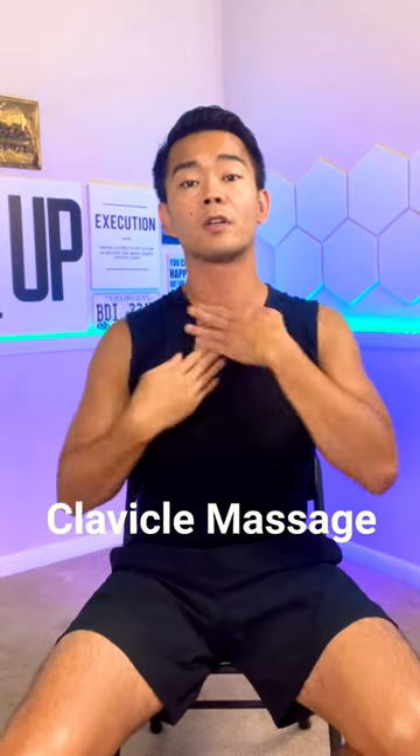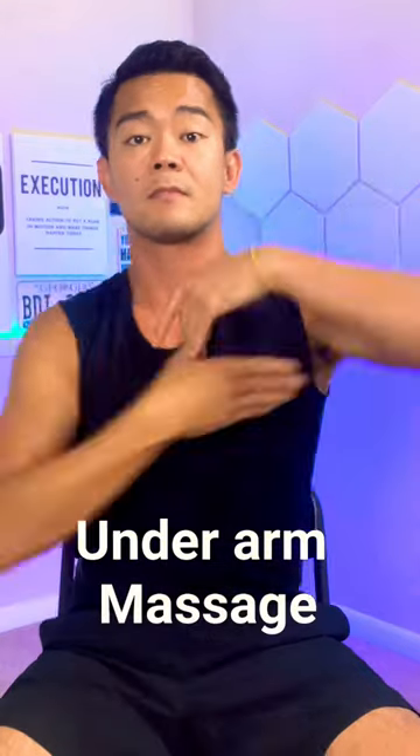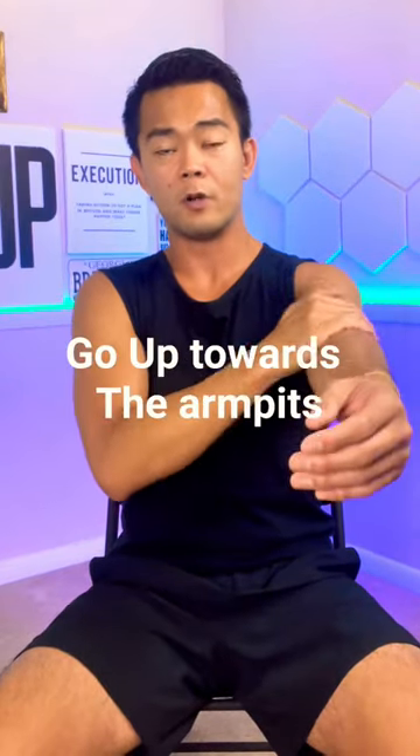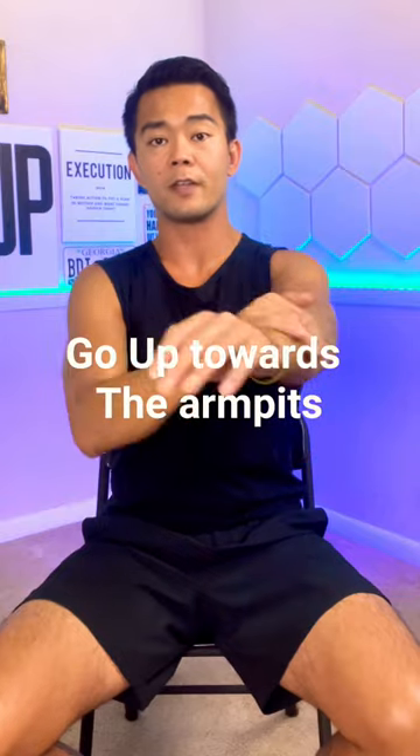Massage your jaw, your clavicle (or collarbone), your underarm, your groin, the middle of your waist, your chest, then your arm. Go upwards until you reach your fingers.